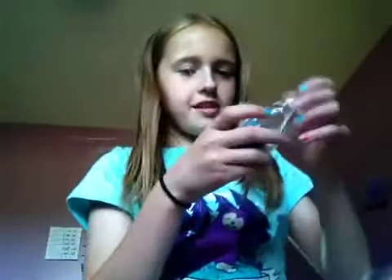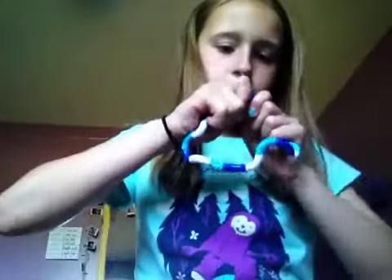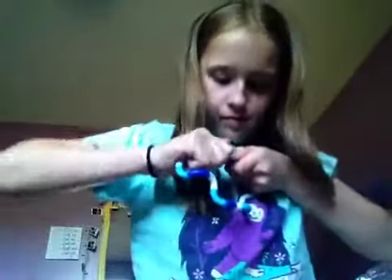My favorite thing I got is a tangle, and I am so excited for this. This is what it looks like. I've actually never had a tangle before. I really like the texture of this - it's really cool. You wrap it back up like this - I popped it out. I actually really like this tangle a lot.